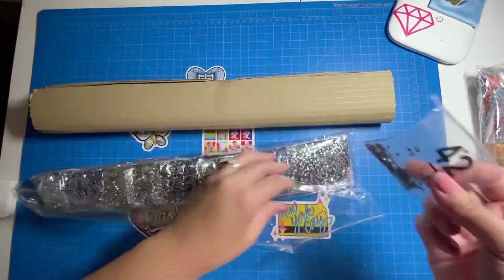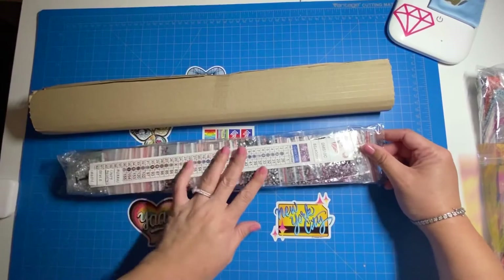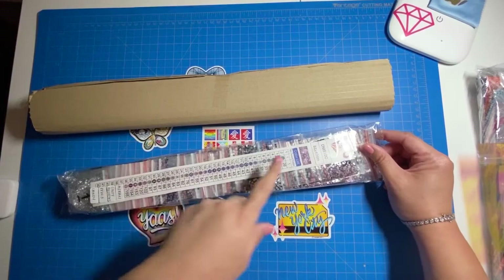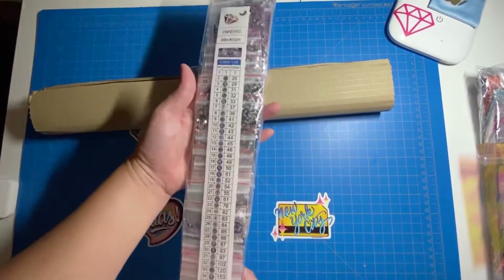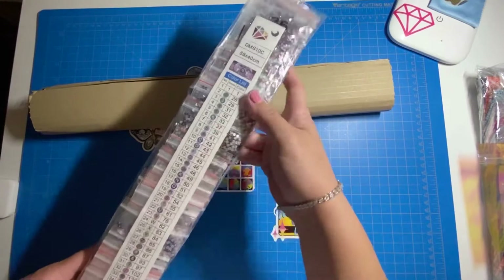All 42 colors are in individual ziploc baggies, which is great. If you're not the type to kit everything up, you can just work straight from the baggies. They include what's called a walking legend — the legend is on a separate strip rather than on the canvas itself, which isn't a big deal. I believe it might be on canvas material so you could cut it up and stick the labels on your containers or baggies.